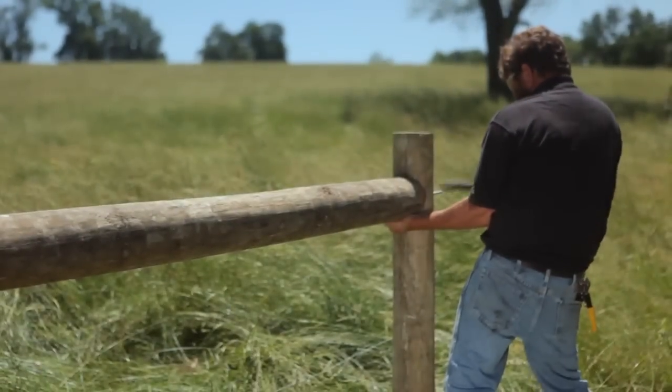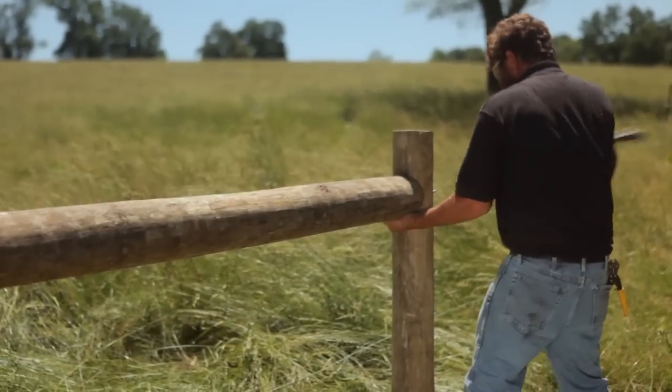Or if you're building a double brace, leave the exposed pin to hang the second horizontal brace.